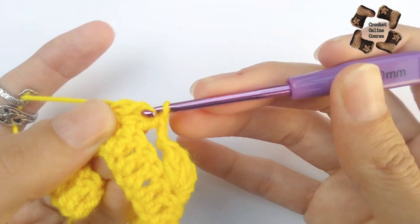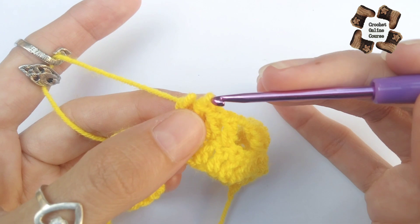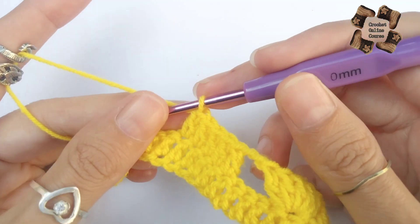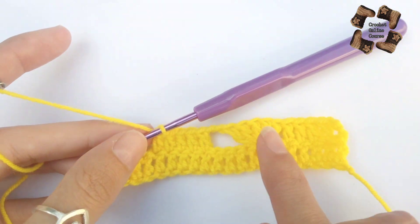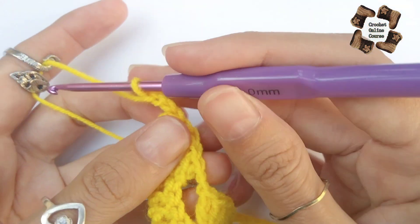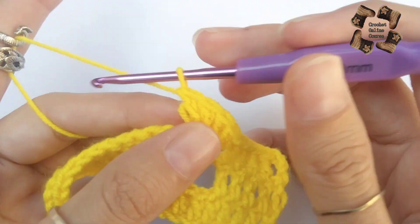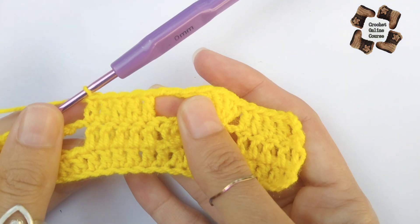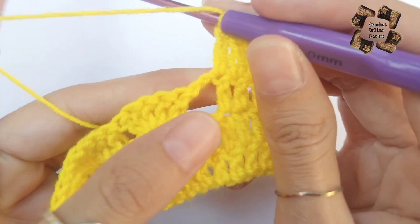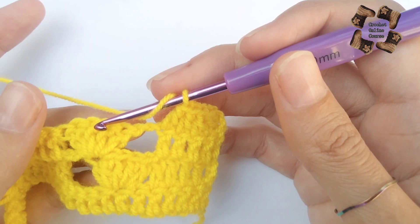Continue with double crochet in each and every stitch. This is the first row of the pattern and forms the border at the bottom of the sweater vest. You need to make a border — that is necessary for this pattern. You can do a single crochet border or a slip stitch border, but here I'm doing a double crochet border. That completes the double crochet in every stitch.